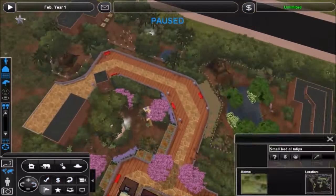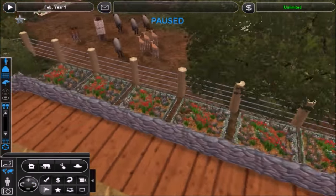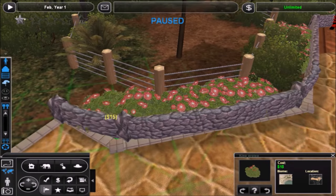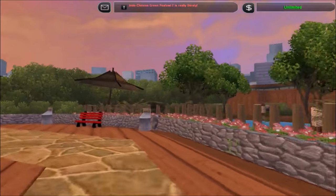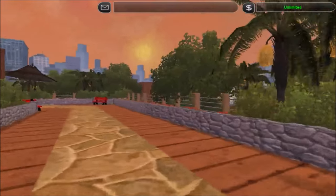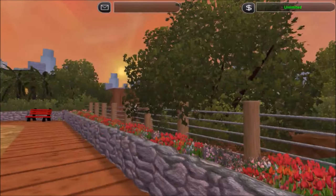Just put a few benches around mostly to prevent the guests from complaining constantly, because they seem to complain if they don't have a bench like every five feet, which is really annoying and not realistic — but you've all heard me complain about the AI in this game many times before, no point in doing that again. So just gonna go down to guest mode here and show you guys the exhibit.